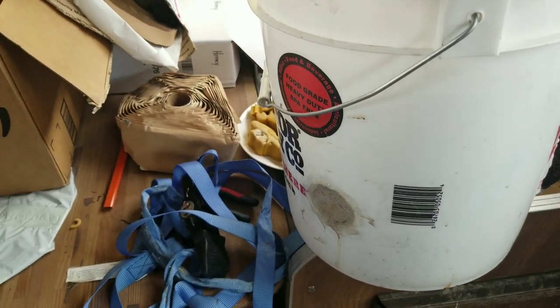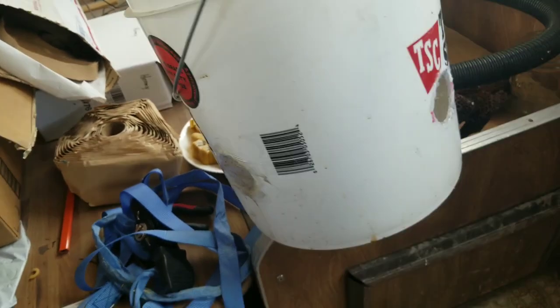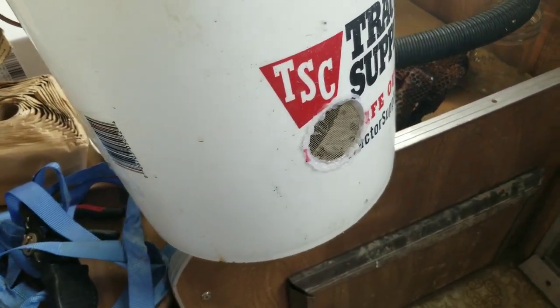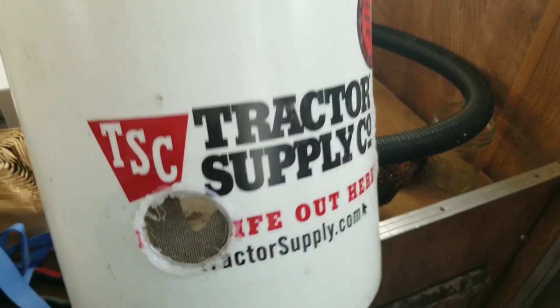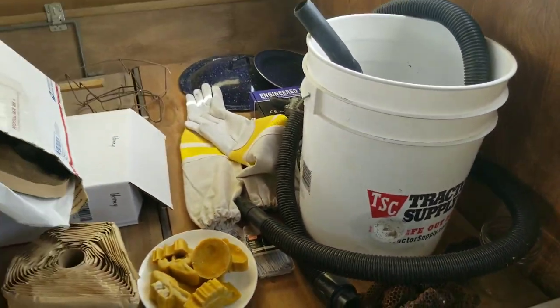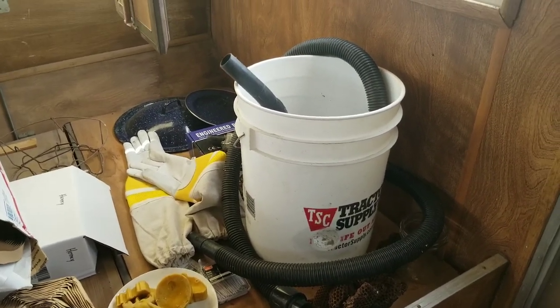I hooked up the vacuum to it and checked the suction. You want it to have suction but not a lot. What it came down to for us is we left one of these holes completely uncovered and the other three holes are completely covered, and it gives enough suction that you'll have to get right next to them and it sucks them up.